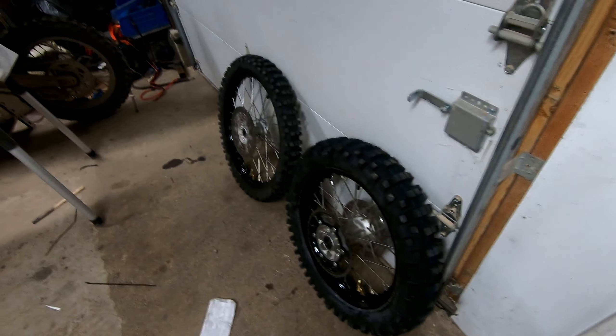The best dual sport off-road tire there is, because I've got to get a lot of enduro practice in between now and May when we go to Moab. I'm going to be using the bike more in the enduro terrain than on the road — dual sporting will come after the trip. I'll convert it back over to the D605s, but for now we're putting the knobbies on and getting some enduro practice in before we hit the hard stuff out west.